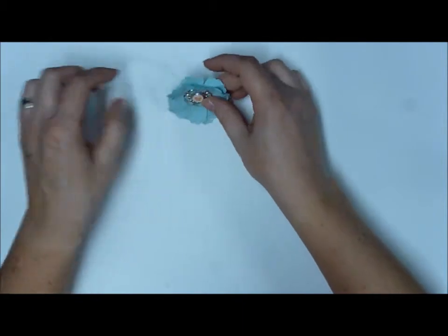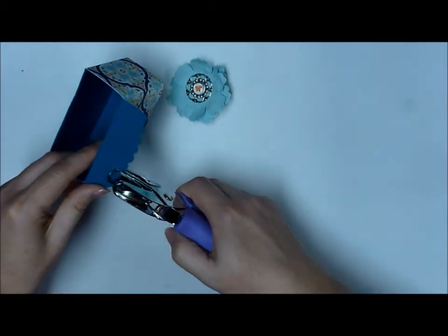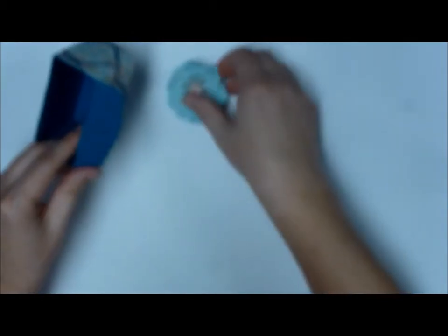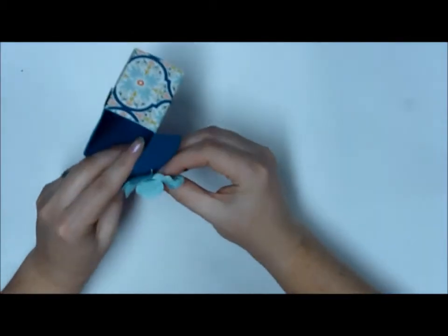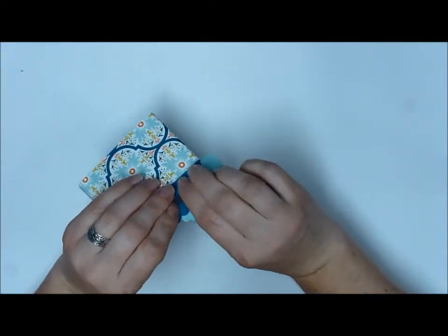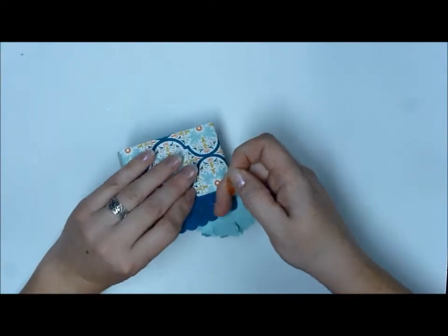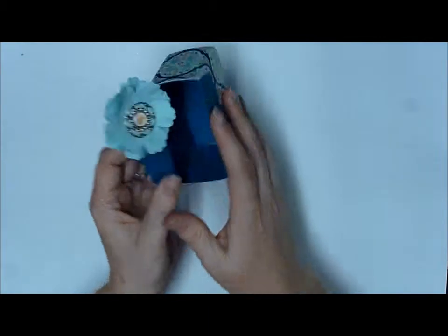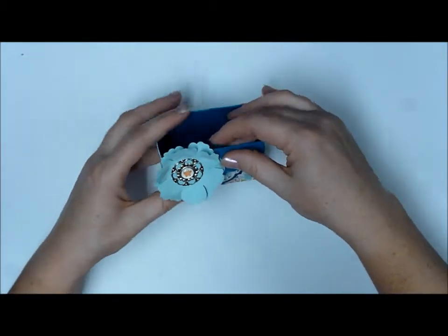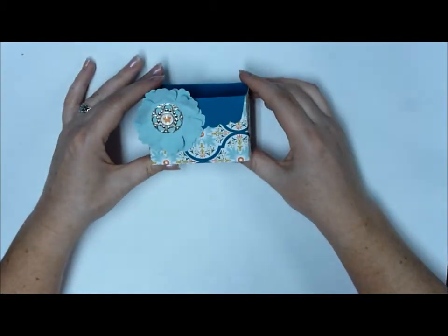I'm going to stick that brad through the center of my flower — and look how pretty that is! So then I'm going to bring my box back in. I think I'm going to put it right about there. Punch a hole, stick that brad through the hole, peel that sticky strip off, make sure the butterfly is right side up, and stick that down. Isn't that fun?